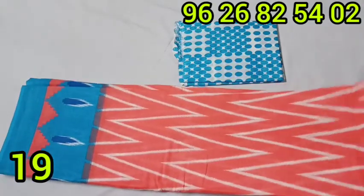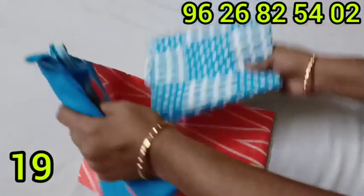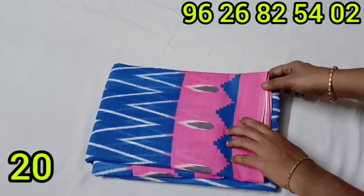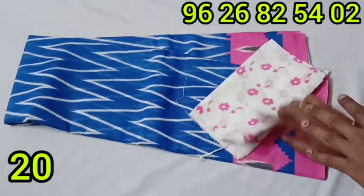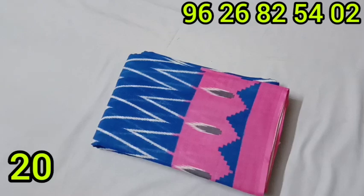This is available at 495 rupees in a blue and pink color combination. Please put the name in the video description to purchase. Please like, share, and subscribe to this video. Thank you.